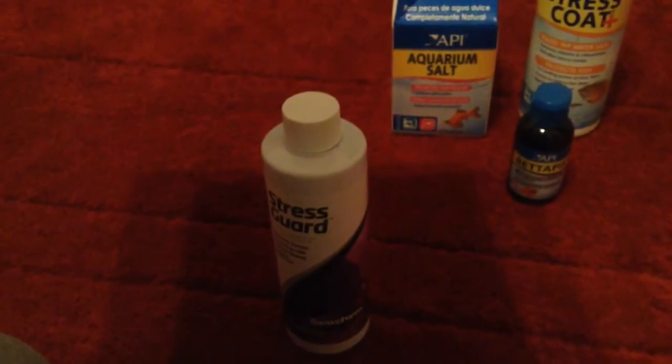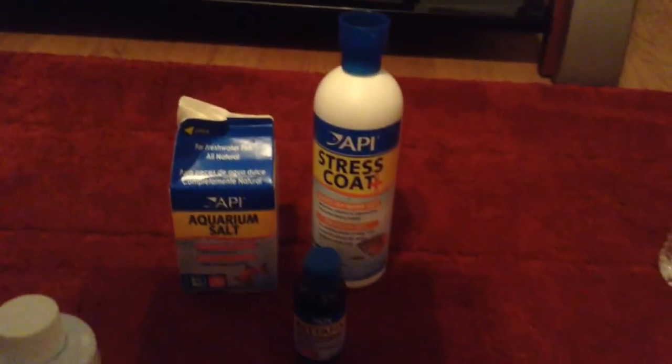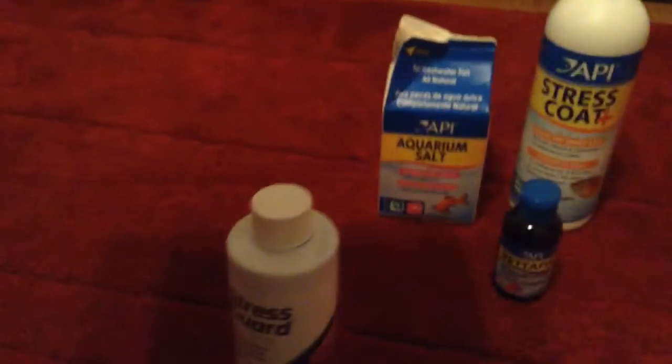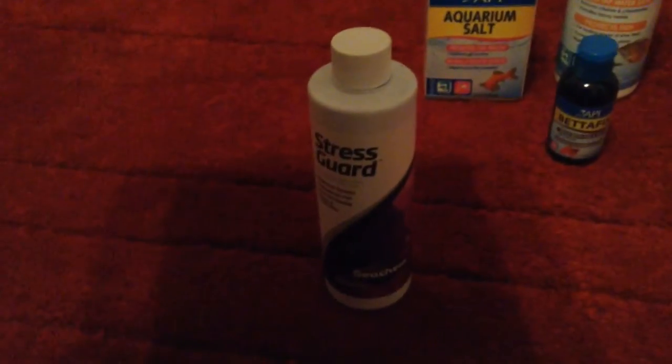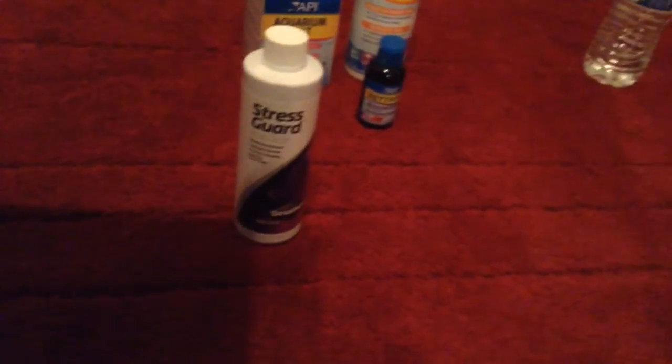Hey guys, I'm going to review a product I just bought today. I went to the Black Friday sale and I finally found this product I've been wanting. I also got a big gigantic bottle of Stress Coat Plus from the Black Friday sale today. Happy late Thanksgiving — I hope you guys had a good one and enjoyed the day with your family.